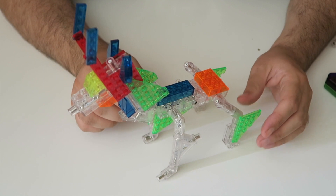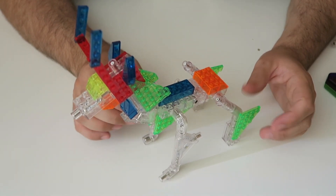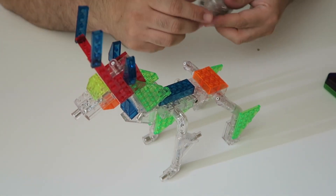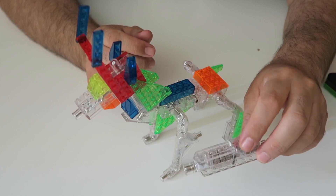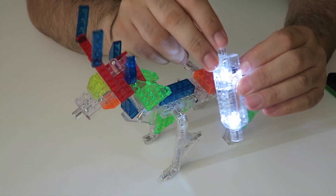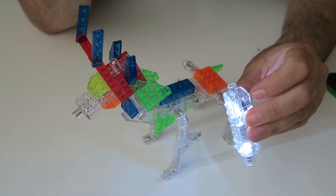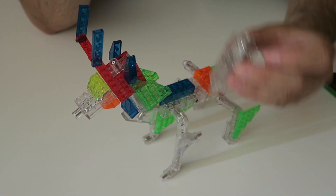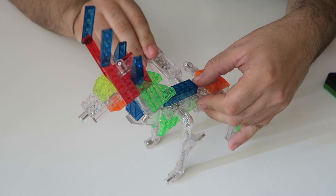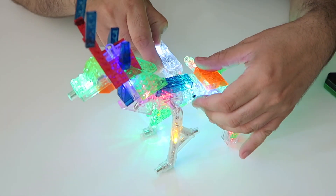Alright guys, we finished building it — it's supposed to be a gazelle. And what you do, you can plug this in — this is the one from the car that came in the car set. When you turn it on, it has two settings: it flashes or it's just regular lighting. You can plug this anywhere there's an opening, and if you turn it on, it will flash or leave it on.